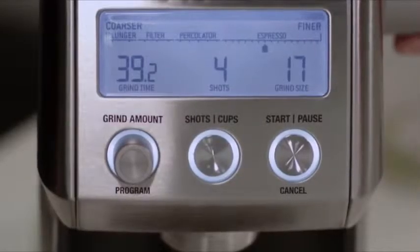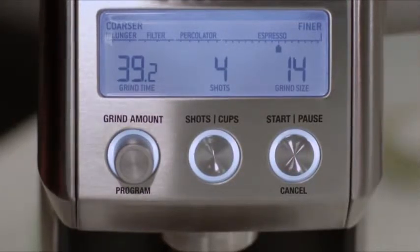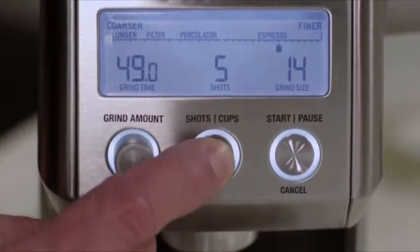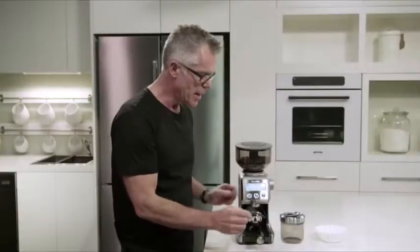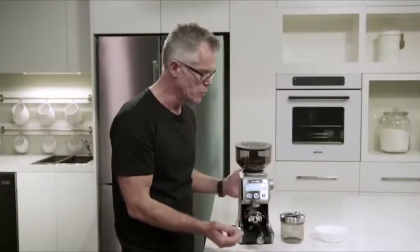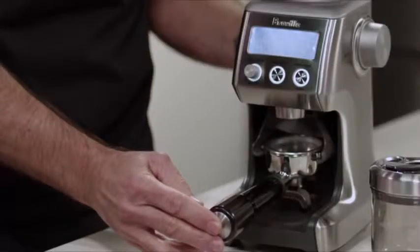We set our grind size — here we have it on about 14 to start. Just adjust that depending on flow rate. We're also going to set the number of shots. We're using a double cup basket, so we're setting this to two shots. And now we can start the grinding process by pressing the start/cancel button, or momentarily just pressing the portafilter in and releasing.